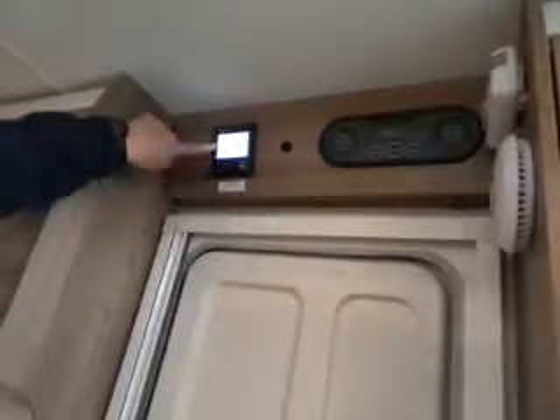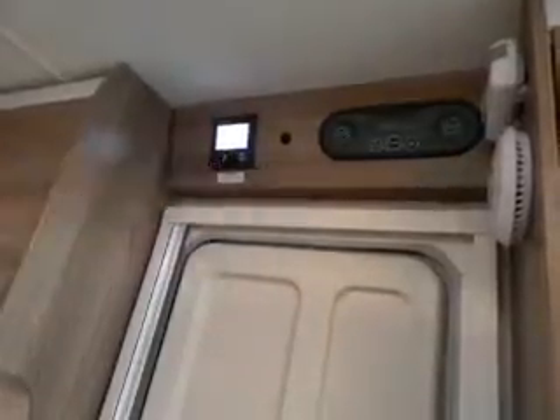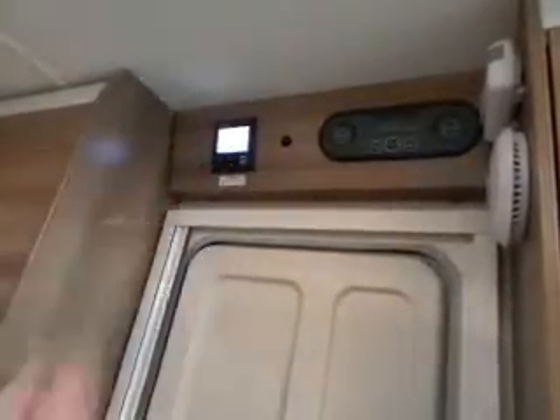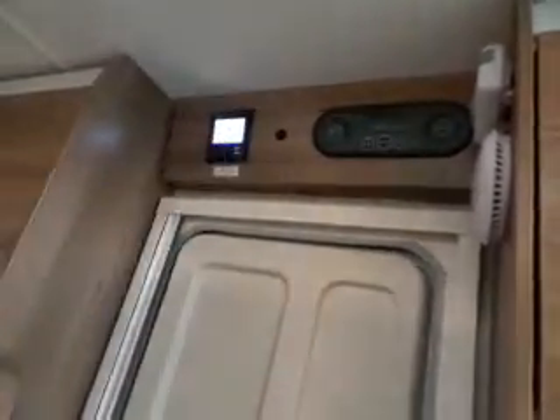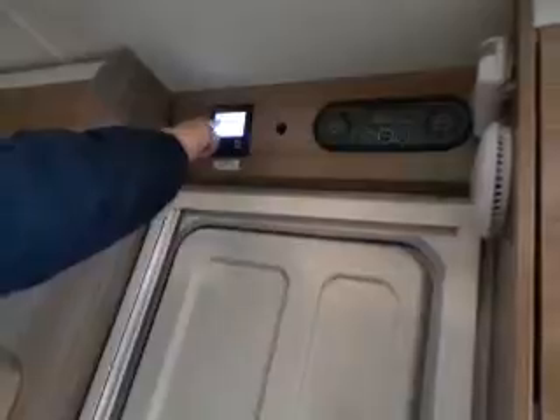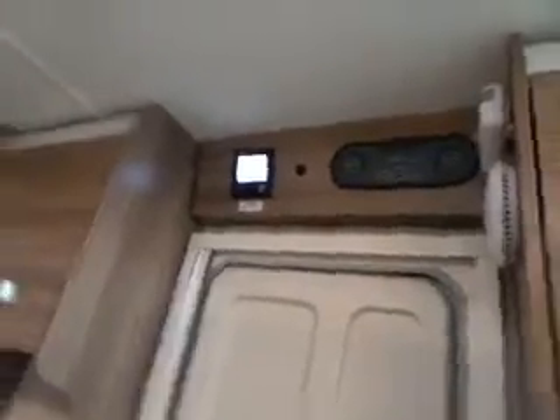Turn the button to whichever icon you want to change. The first one is a thermometer inside the van. Click on that — you can either switch your heating off or set your temperature, whatever temperature you want the heating to come on. I'll set it to maximum at the moment, 30. Click on that, and you should see the flame on that top line is now flashing, meaning you've got heating but it hasn't reached the requested temperature yet.